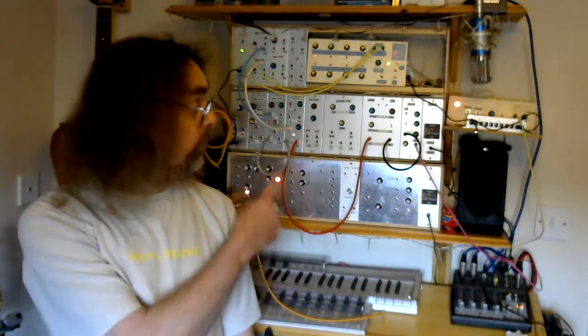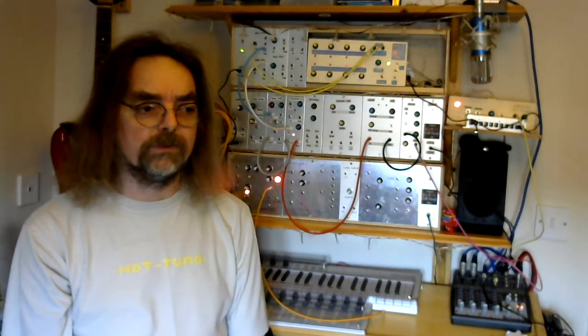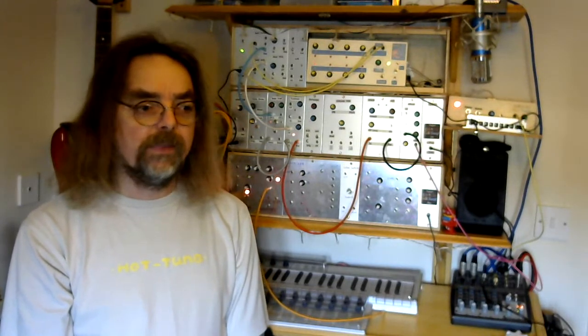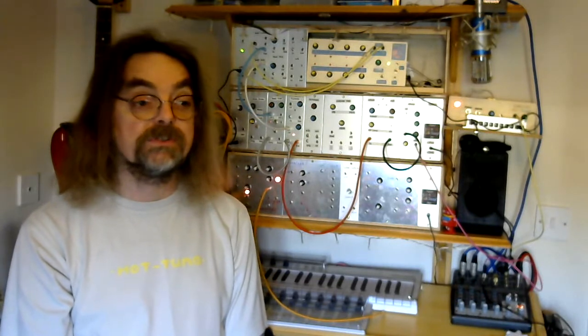What we'll do is have a look at the panel and what the controls are, have a quick look at the circuit and what it looks like when it's actually built, so you get an idea of what the finished product should be, and then most importantly we'll have a listen to what it sounds like when you use it with the rest of a modular system.